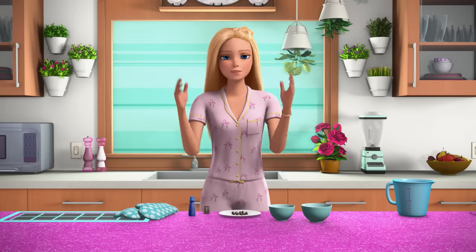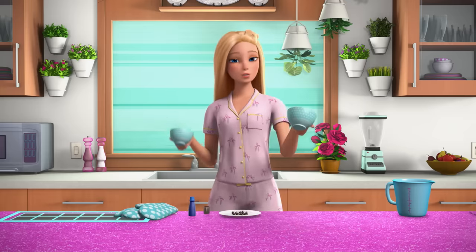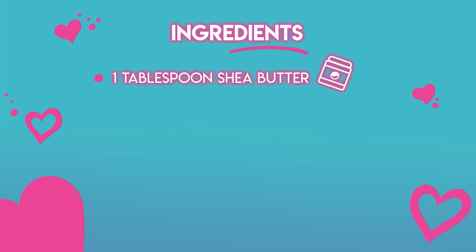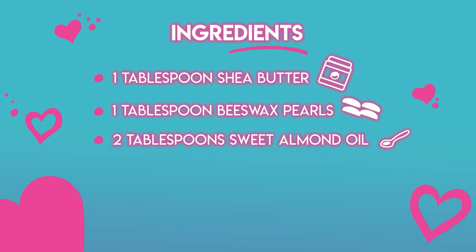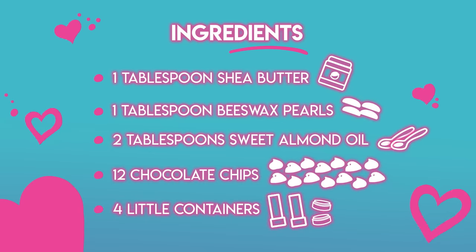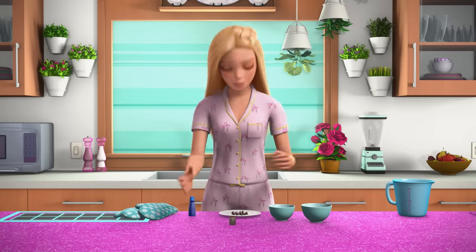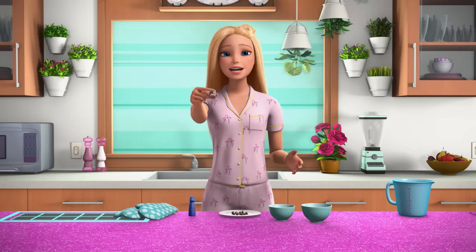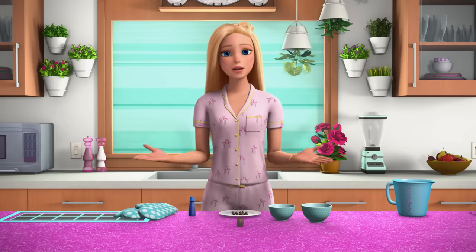What could be more self-care than chocolate lip balm? Here's what you'll need: one tablespoon shea butter, one tablespoon beeswax pearls, two tablespoons sweet almond oil, twelve chocolate chips — maybe a couple to eat — and four little containers. Or you can use an empty cleaned-out lipstick tube like this.